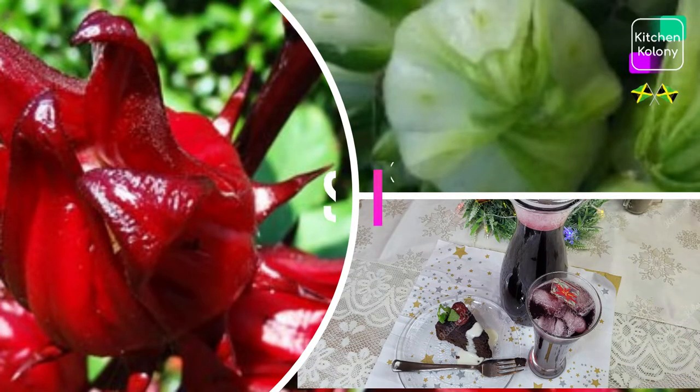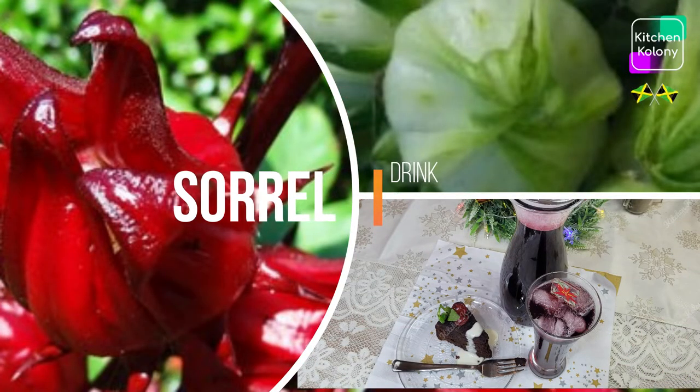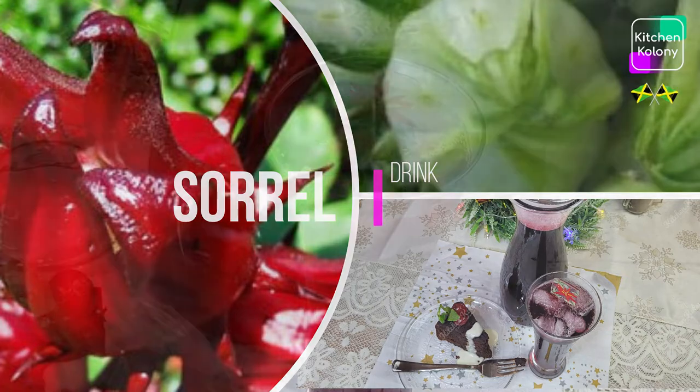Hi guys, welcome back to Kitchen Colony. It is Christmas, and guess what? Christmas would not be the same without sorrel drink or sorrel punch. The difference is: the drink has very little or no alcohol, and the punch is laced with rum and wine. Today I'm going to make the sorrel drink the way my mother did it.